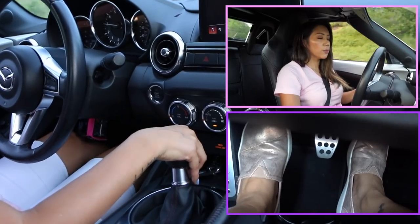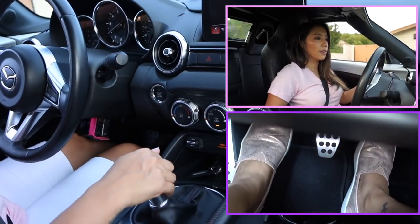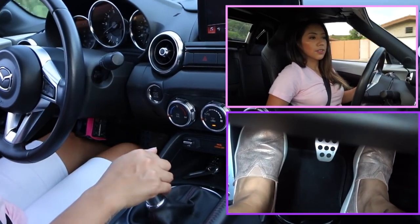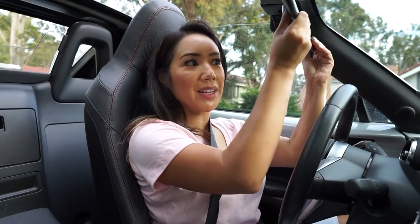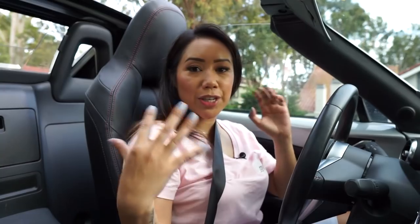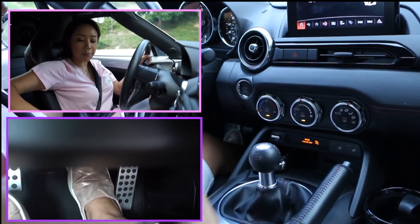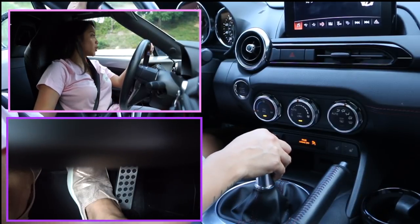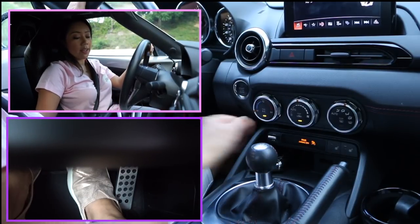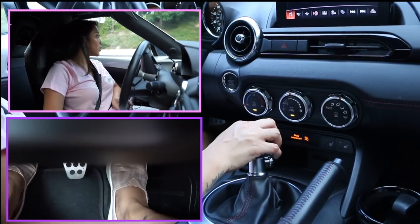From there, push down on the clutch with your left foot and pop it into second gear. I'll be honest — I thought this was going to be a lot easier to film, but there are just so many things to consider with different camera angles. Here we go: release the emergency parking brake, put your foot on the clutch and push it down, right foot on the brake, pop it into first, ease off the brake, and slowly push the gas.